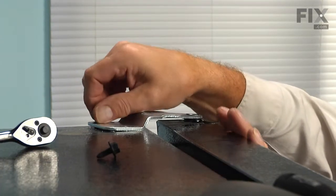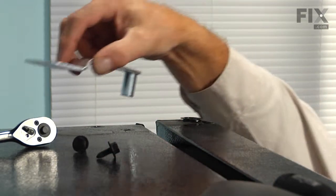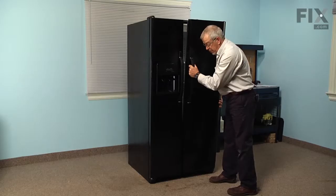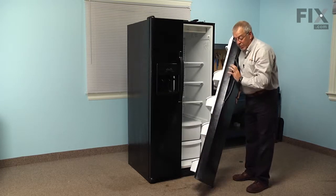Just pivot the hinge and lift it up out of the way. We can now grasp the door with both hands, tilt it towards us, then lift it completely off the bottom hinge and sit it on a suitable work surface so that we can replace the part.